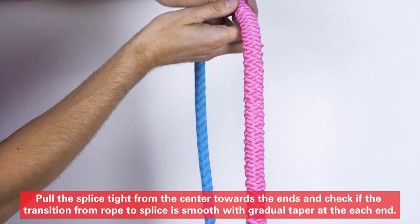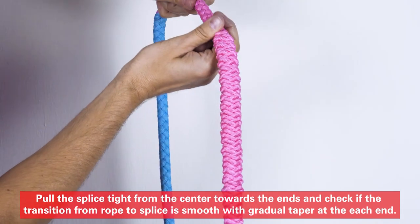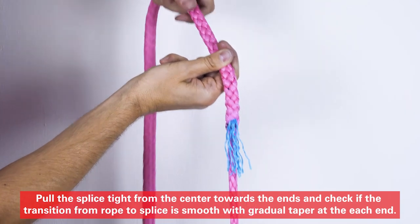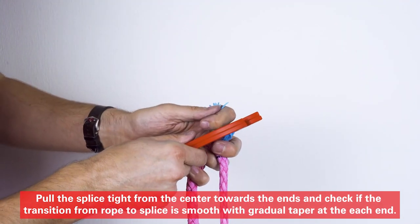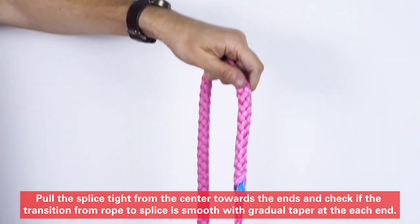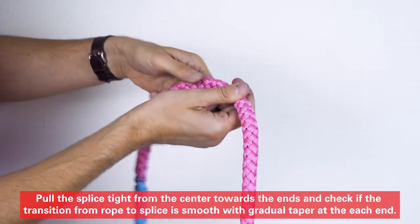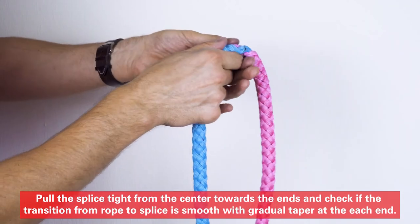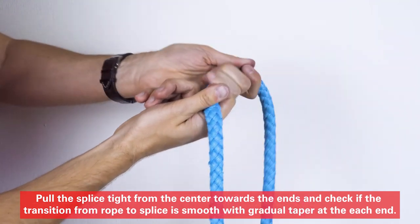Pull the splice tight from the center towards the ends, and check if the transition from rope to splice is smooth, with a gradual taper at each end. Remember.